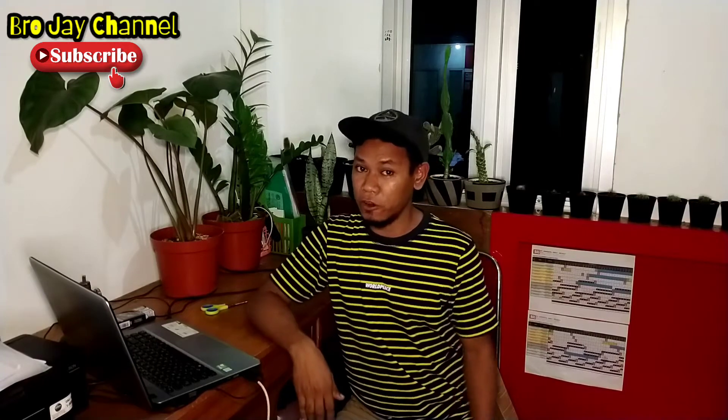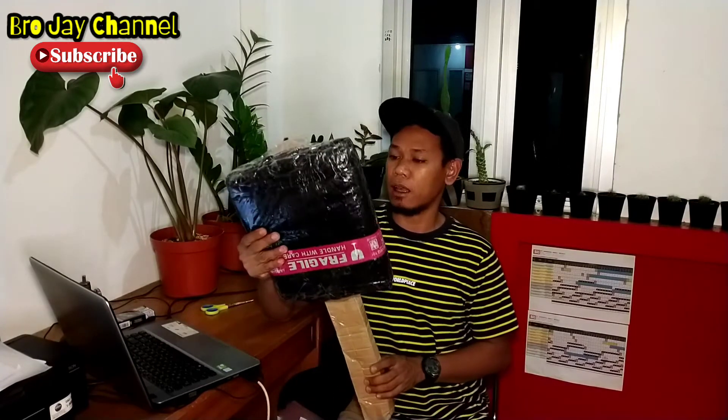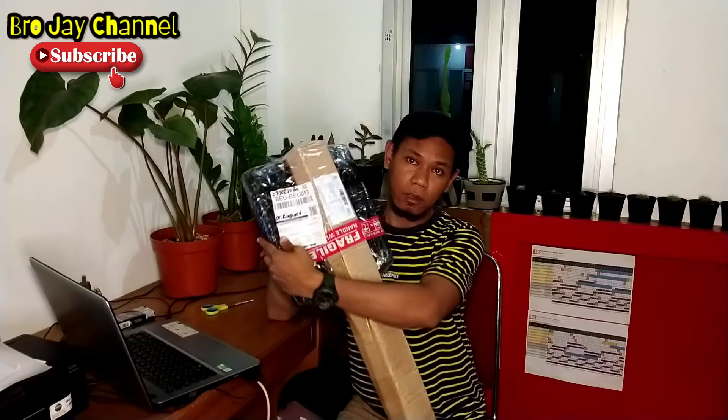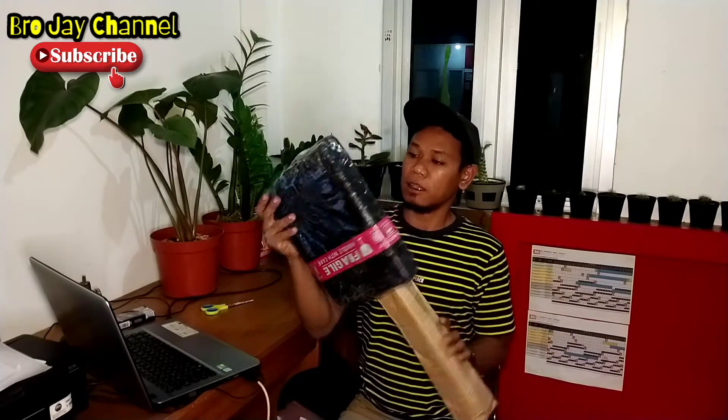Halo semua, kembali lagi dengan saya di Projay Channel. Pada video kali ini kita akan unboxing lagi ya teman-teman. Ini saya terima paket tadi sore. Ini paket tripod dan ring light, versi yang panjang ya teman-teman. Dan tampilan paketnya seperti ini.